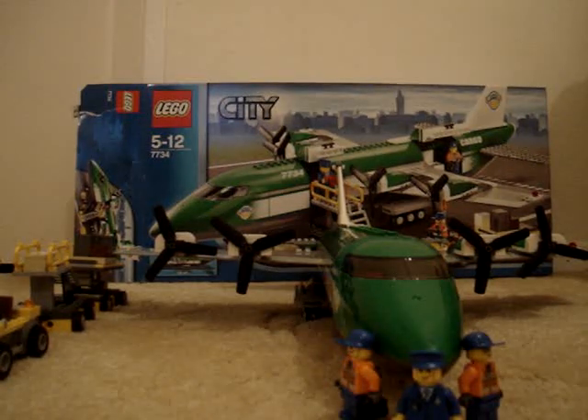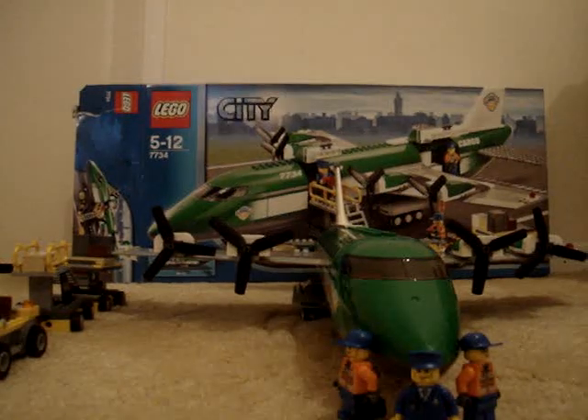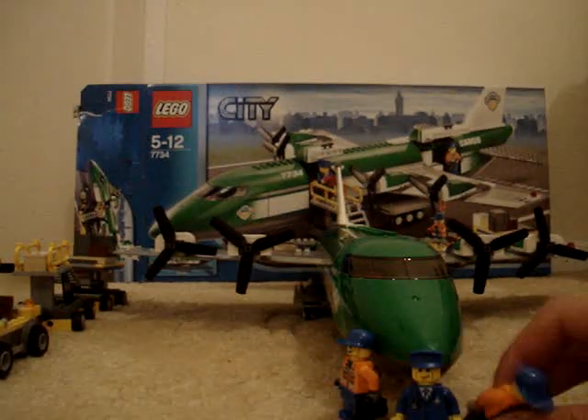This is my review of the LEGO City Cargo Plane 7734. There are three characters with it.